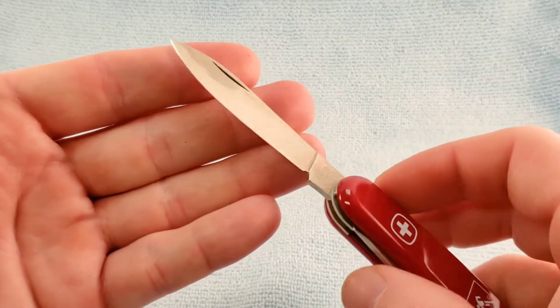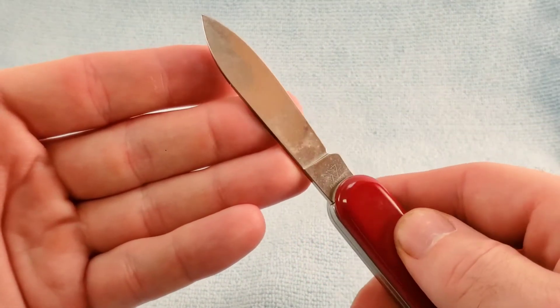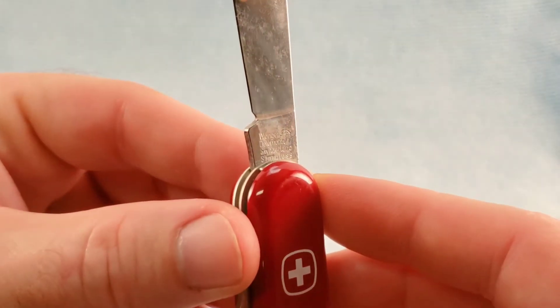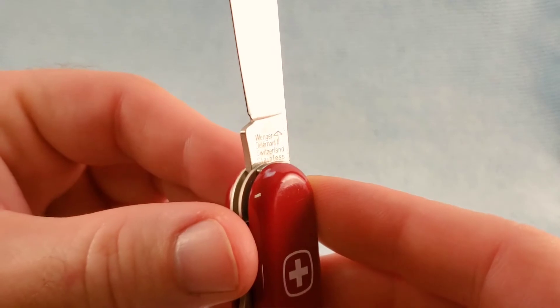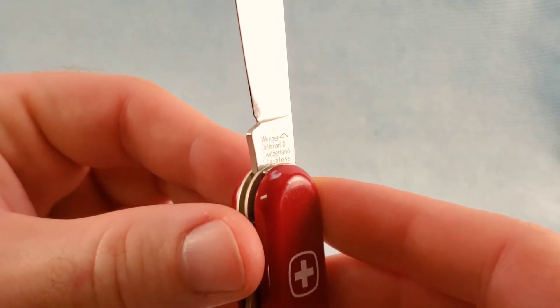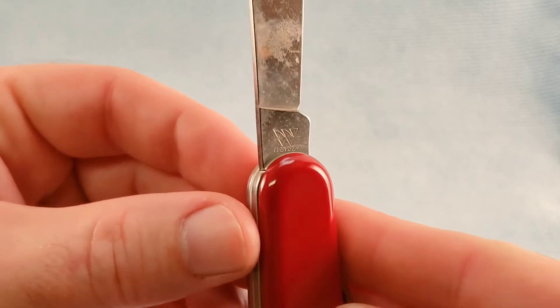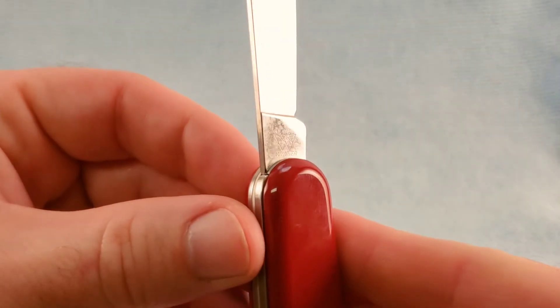We have your standard Winger-style main blade. For tang stamps, we have Winger, Delémont, Switzerland, Stainless, with the bow and arrow. And on the rear we have the Winger tang stamp.